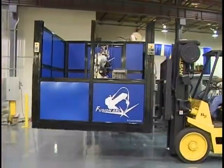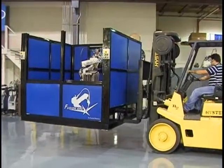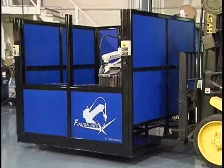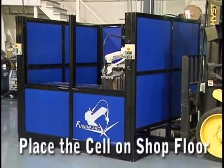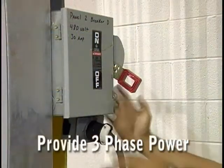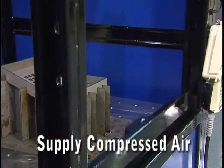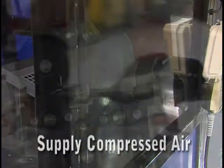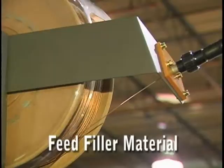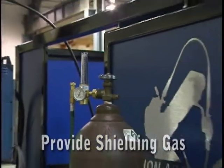With a new FusionArc robotic weld cell, setup has never been easier. Typically the cell is delivered fully assembled, saving valuable setup time. When your cell is delivered, you simply place the cell on your shop floor, provide three-phase power, attach compressed air for the safety doors, feed the filler material, and finally provide the shielding gas. It's that easy!